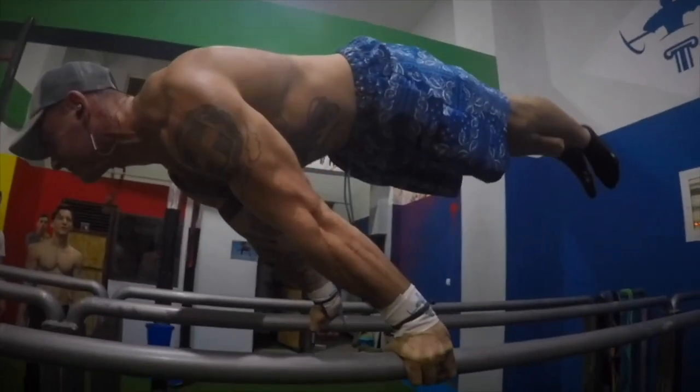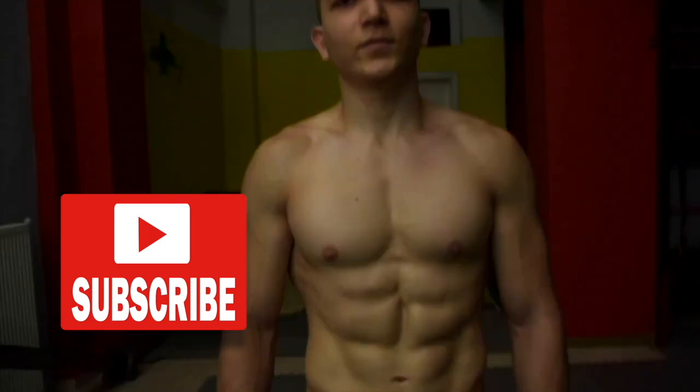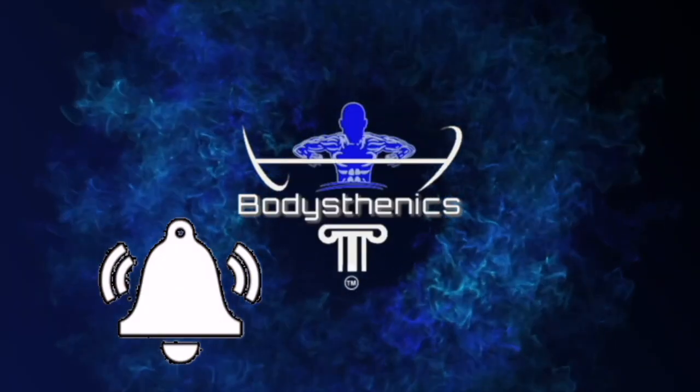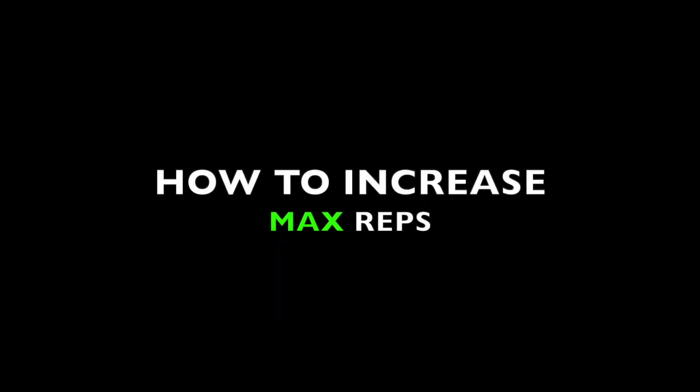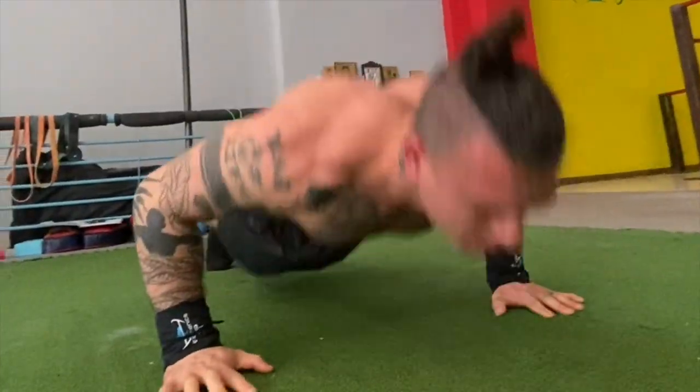Hello guys and welcome to another Bodysthenics tutorial. If you're new to our channel, be sure to subscribe and hit the bell icon for notifications so you don't miss any future videos. Today's tutorial is the second part of a two-part series on how to increase your max reps.